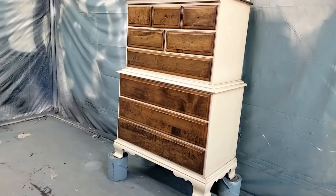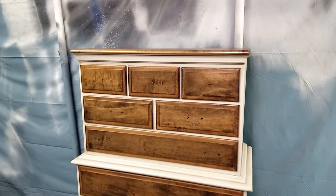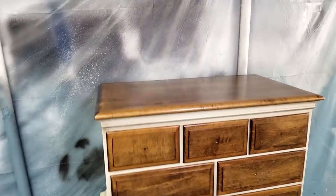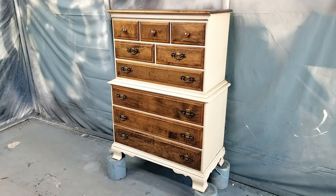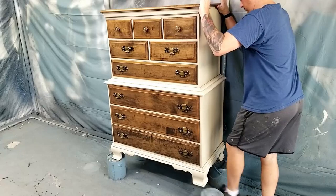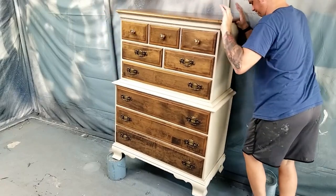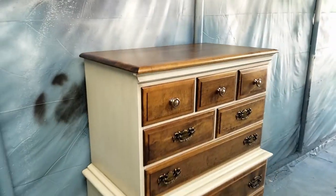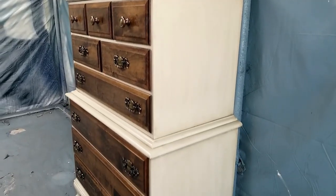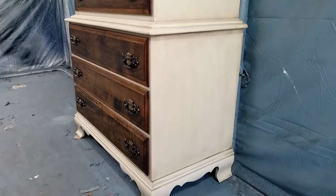With everything complete and dry, I put the original hardware back on. I ended up putting this piece up for sale for $300 and it sold in two days. So I paid $20 for the dresser and used about $30 in supplies for a total of $50 in overhead — that leaves me with $250 profit. It took me five labor hours to complete it, which puts me at $50 an hour. Not bad.